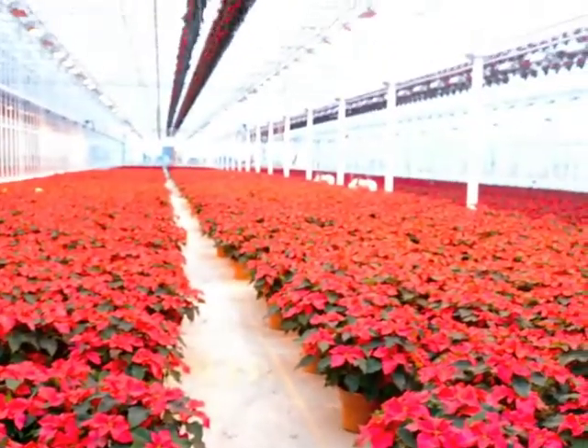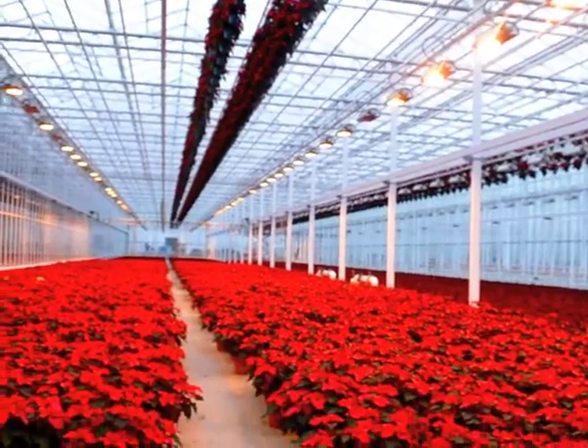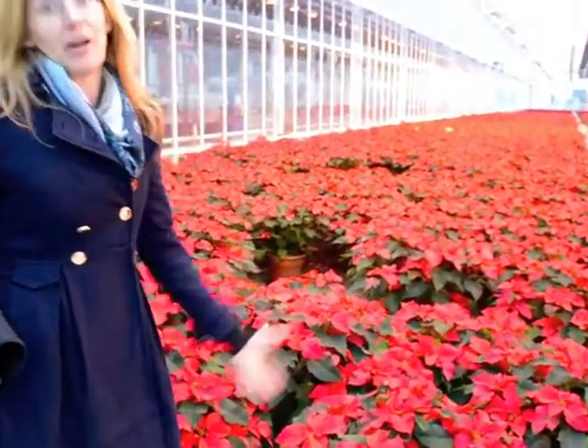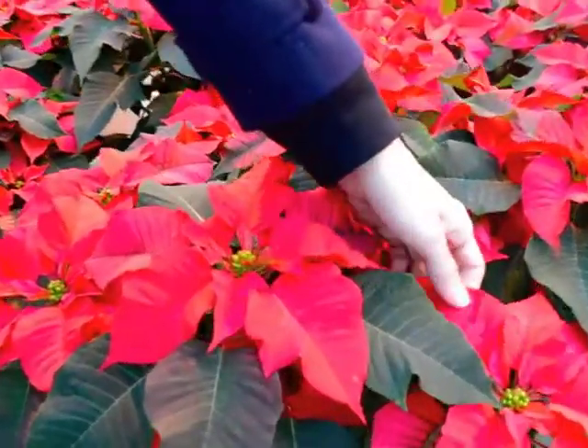So instead we have the lights on in here over this brand new variety called Ice Crystals. And that is going to force a special color change in the bloom color. So we're just waiting. Apparently it'll really show up well a little bit later in the season.